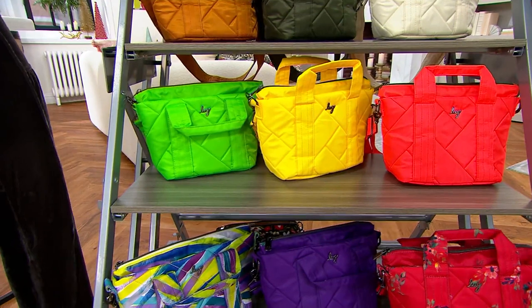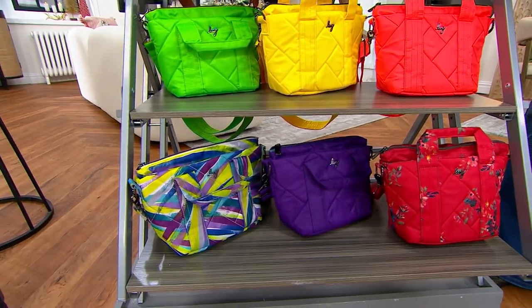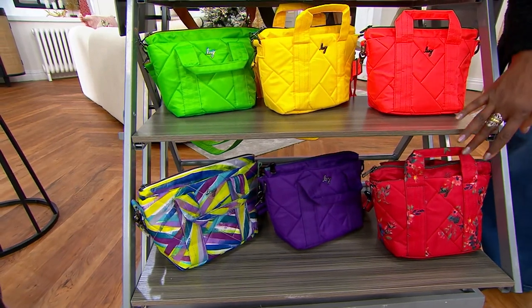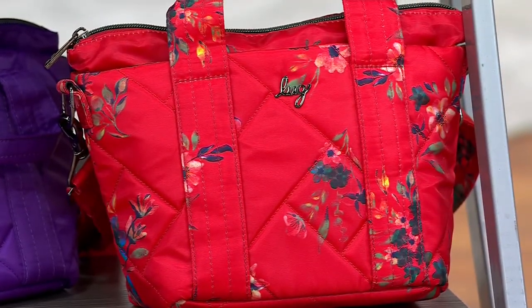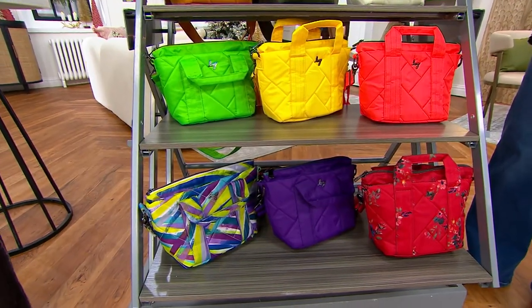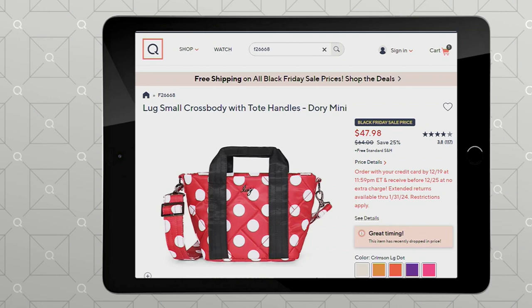Next to that is the Lime. And then the bottom row: we have Brush Strokes, Great Purple in the center, and next to that your Bouquet Red. There are two other colors we don't have samples of — they're on QVC.com: the Maple Leaf Cream and the Crimson Large Dot.